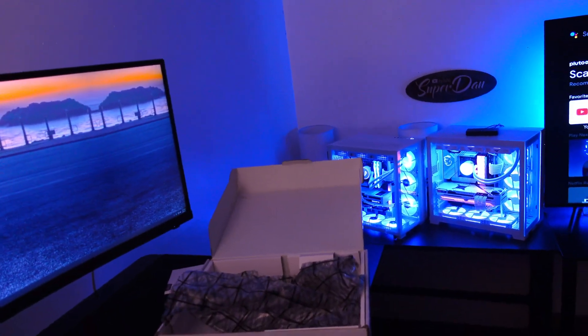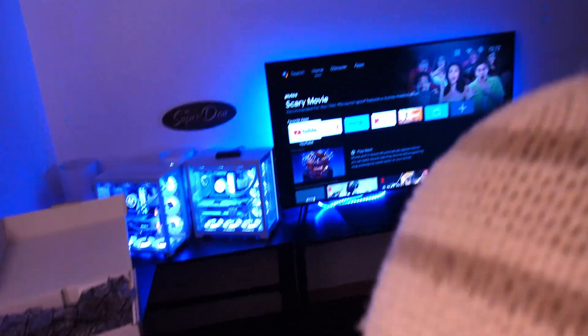And now I'm going to go back to blue. Overall, that looks like a decent motherboard for the 7000 series AMD CPU.